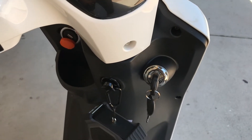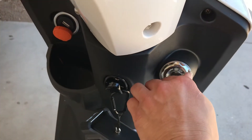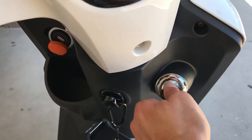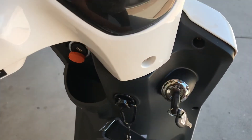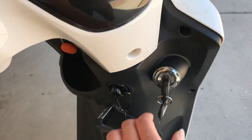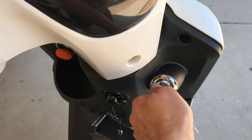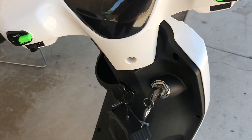It doesn't matter whether the steering wheel lock is on or not — even if it's to the left, you just click. One more time. That's it. Easy peasy.